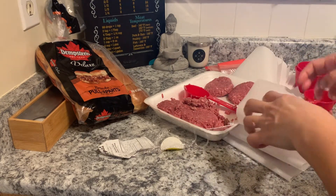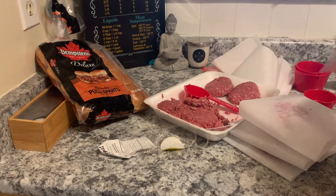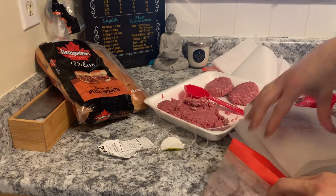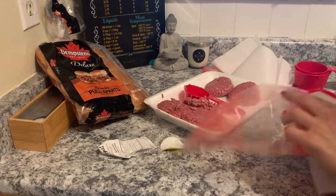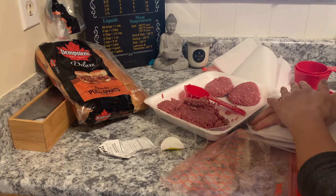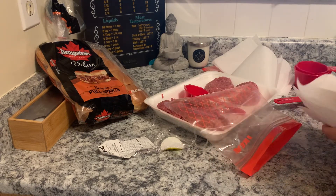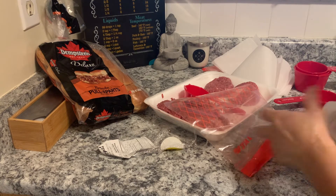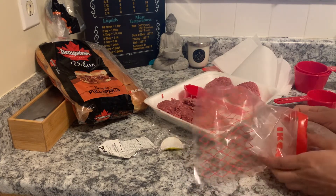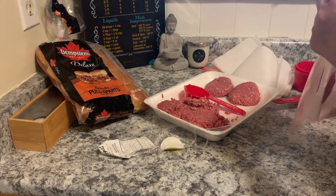I think it's going to sit too high to fit into the Ziploc bag, so I'm going to squish it down to make sure it sits in. There we go. Even when it's in the bag, I can flatten it out a bit more.